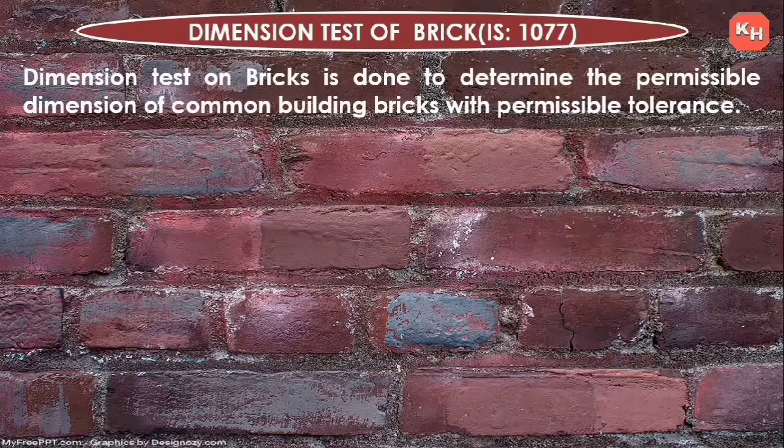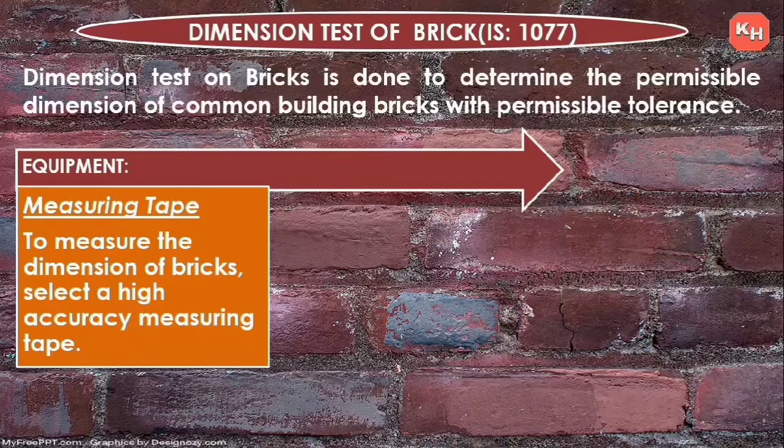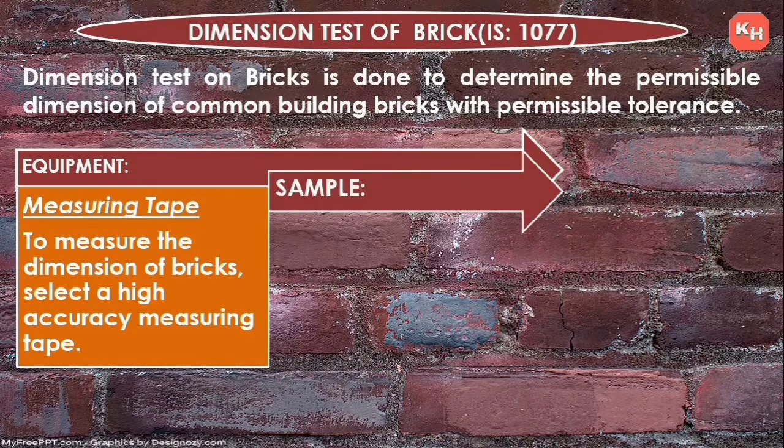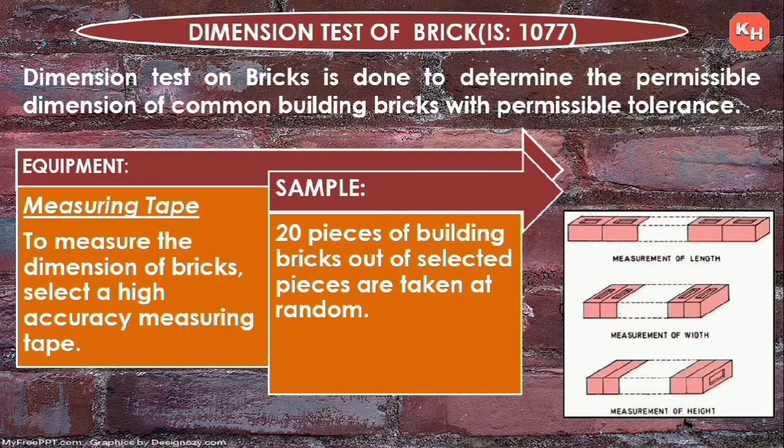Now we will see the dimension test of bricks, as per Indian Standard 1077. This test is done to determine the permissible dimensions of common building bricks with permissible tolerances. Equipment: a high-accuracy measuring tape. Sample: 20 pieces of building bricks selected at random, measuring length, width, and height.